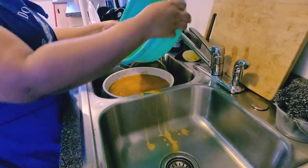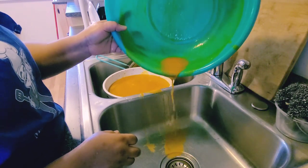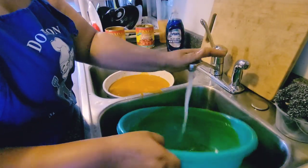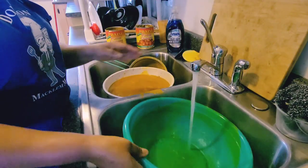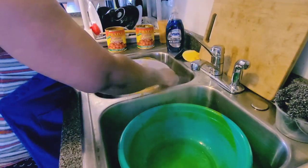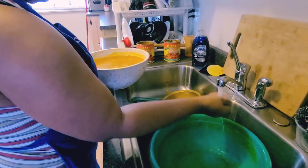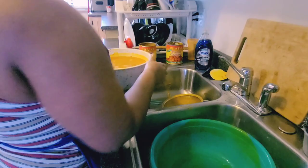This is much better now — see how much cleaner it looks. I still have a little bit left but it's much better. You can do it as many times as you want. Now I'm going to transfer it into my soup.